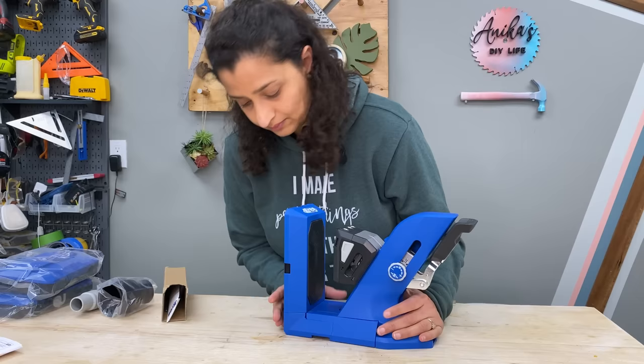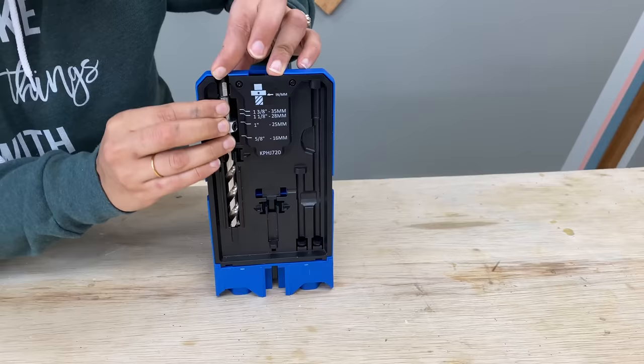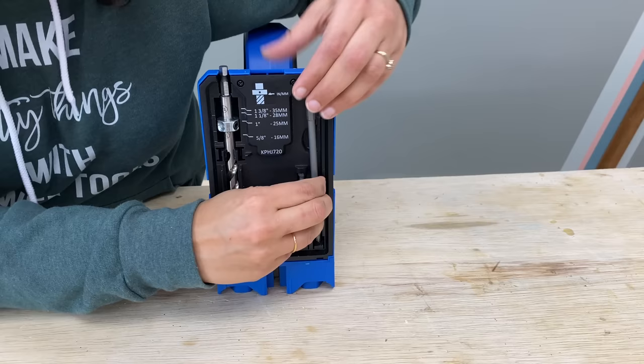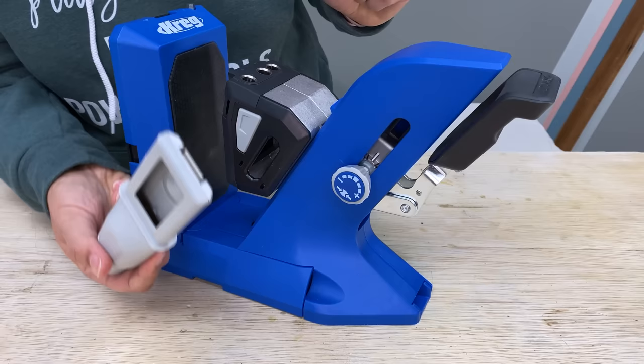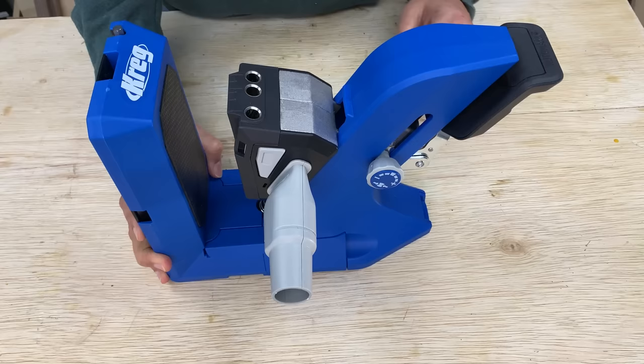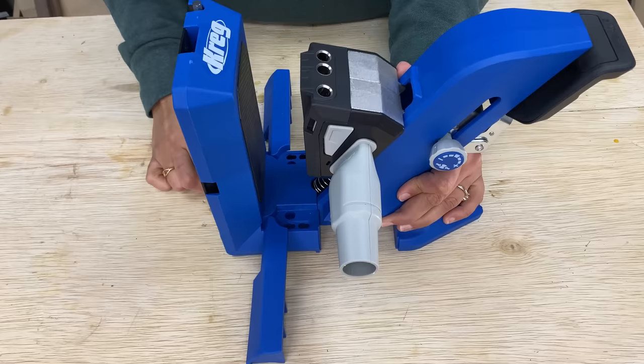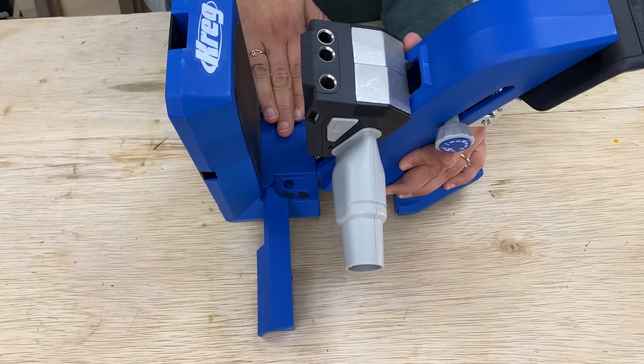It has onboard tool storage so you can store all your bits in here so you're not losing them. It's got a port where you can insert your vacuum plate so it can vacuum away the chips as you're making your holes, and you can use the vacuum adapter to connect this to your shop vacuum. It also has material support wings that you can pull out to support wider material, plus holes on each side to screw this into your workbench.